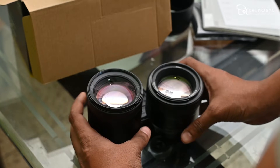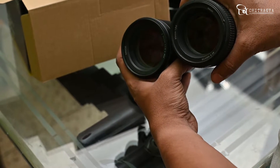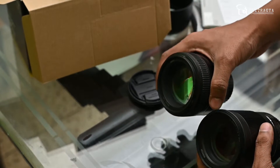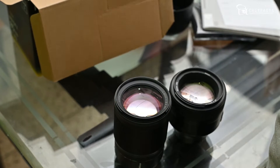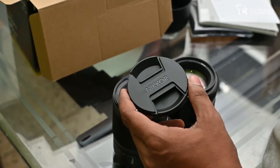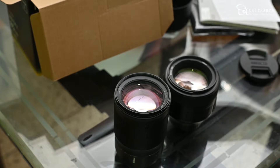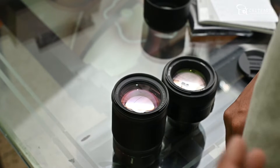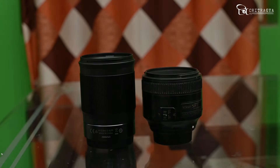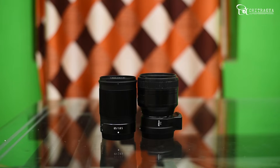You can see the height difference — this is the difference in the front. The filter diameter is 67mm. One very striking feature is the lens cap, where 'Nikon' is written, whereas the previous lens cap has different branding. Now I compare both lenses by height.